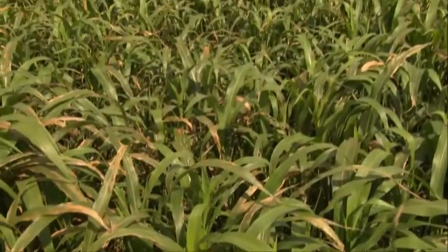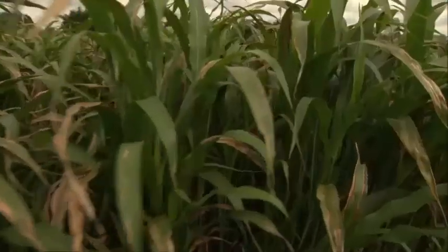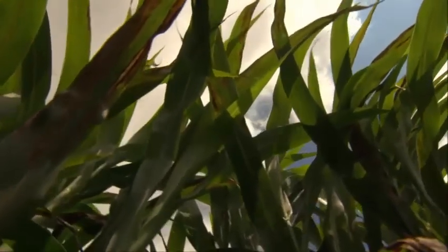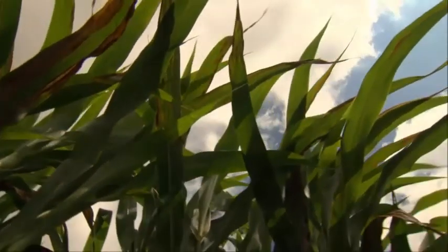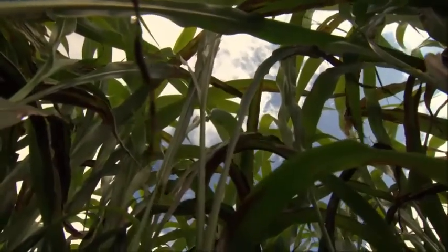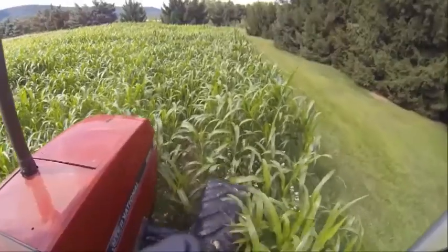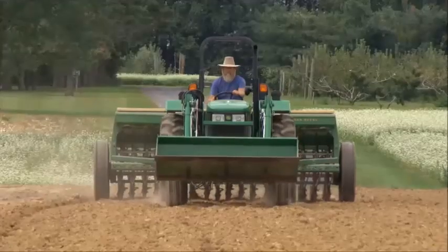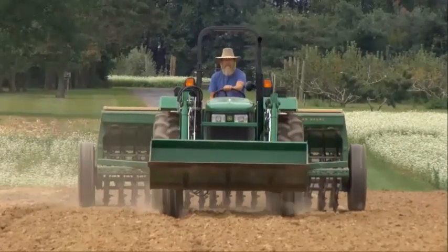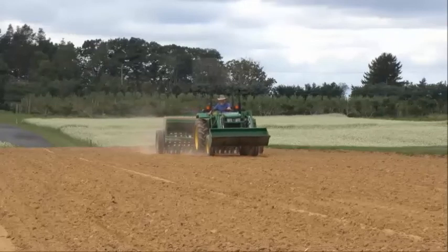Sorghum sudan cover crops produce a large amount of biomass and contain durin compounds toxic to soil pathogens, nematodes, and weed seed. Make sure to choose a variety high in bioactive compounds. Your goal is to grow as much biomass as you can — the more biomass, the more organic matter for your soil and bioactive compounds to combat soil problems. Broadcast 50 pounds per acre of nitrogen along with the required phosphorus and potassium for forage crops based on your soil test before you plant your sudex.